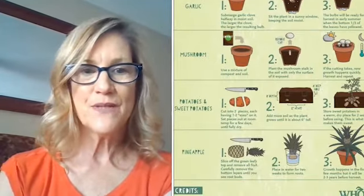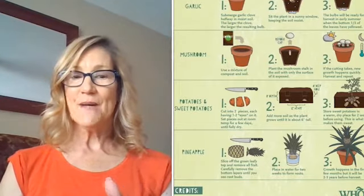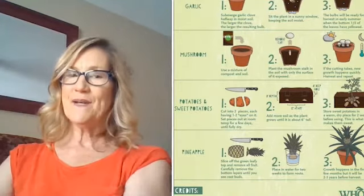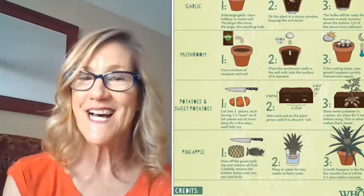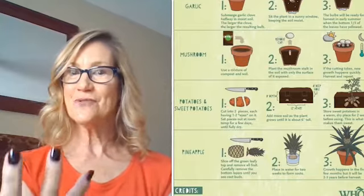The last one we'll talk about is pineapple. After you get the good part of the pineapple, you cut off the top this time, put the top in water, and then plant it in the dirt. That seems like it would be really pretty. I would love to see if anybody does that — definitely send me a picture, because the picture showing it growing with an actual pineapple is really neat. I hope you'll be able to use some of these ideas and grow maybe a celery or a green onion. Send me your pictures — I would love to see it. Happy growing! Bye bye.